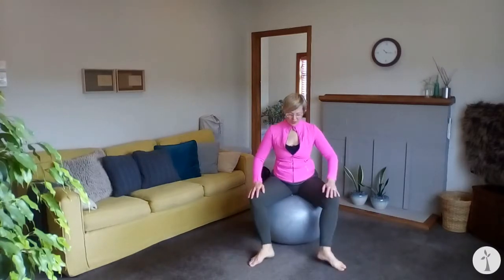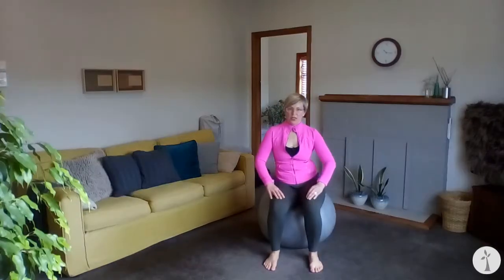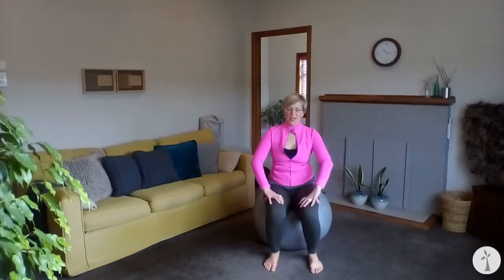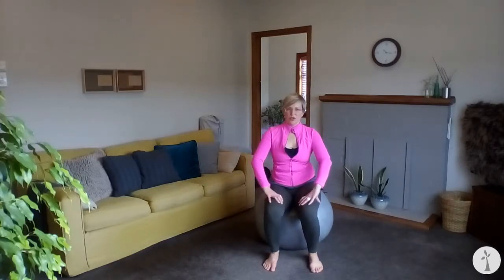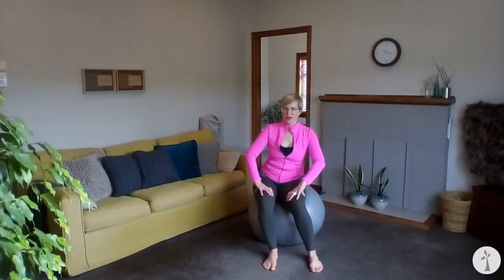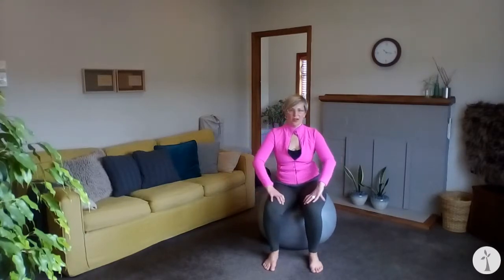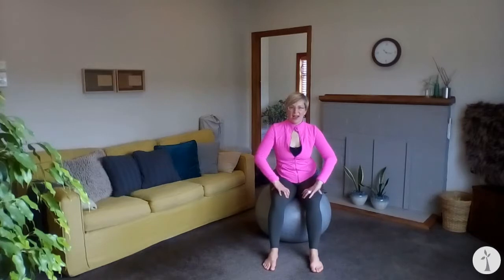Bring your feet back into parallel, readjust your sitting bones, and we're going to take a circle — literally circling the ball underneath you while keeping your sitting bones on the ball and your thighs parallel to each other, feet grounded. The tendency is to want to lift one hip, but see if you can keep both hips down as you move through that circle. Really swing your tail like a big giant dinosaur tail — swing it behind, to the side, swing it under and forward. Let's reverse it: swing it side and back, side and forward.